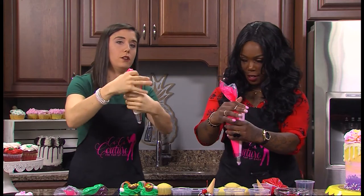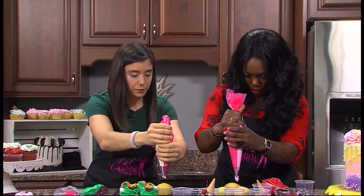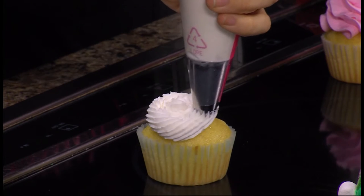Close the bag — you almost had an explosion, it could have been bad. So you have a different tip, it'll look different but you'll be fine. Start in the middle, just go around. You want it to kind of look like ice cream because it's a sundae.